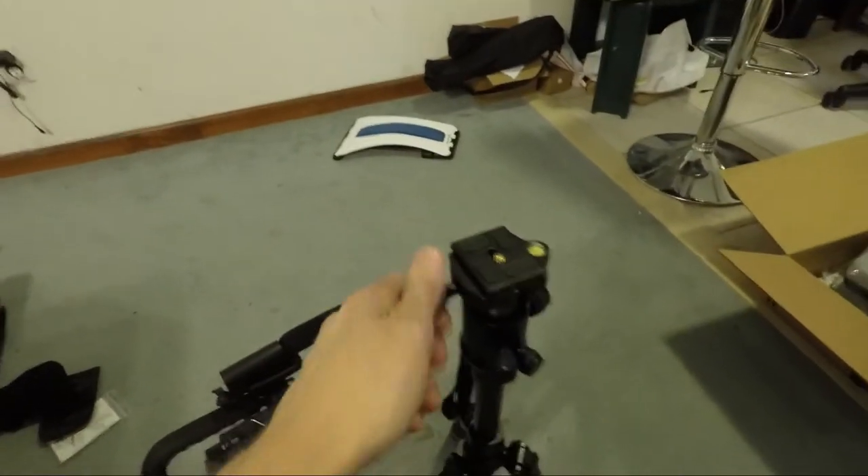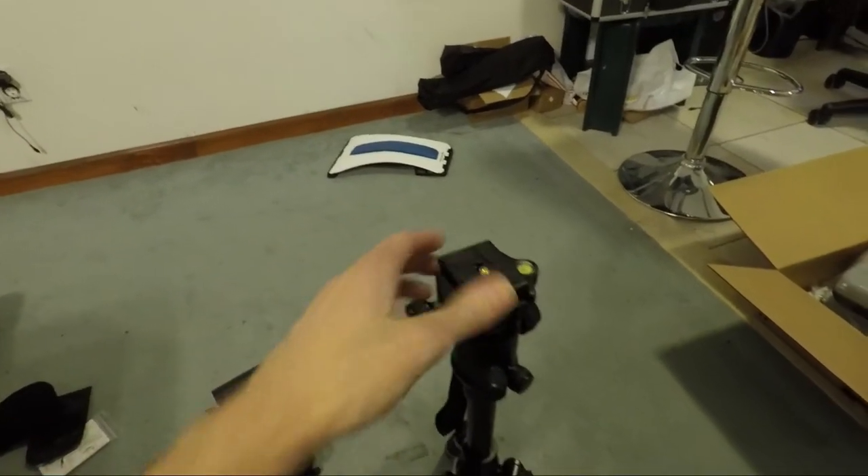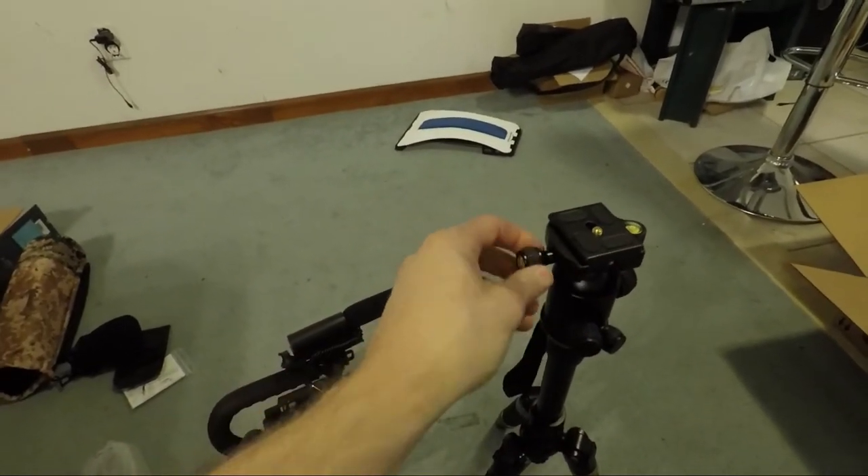It's got a different kind of plate though — it's called a Swiss-style plate. It's got just a clamp and plate, so you loosen it and it comes off, then you put it on and tighten it.